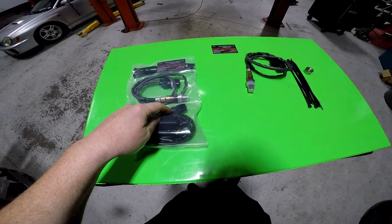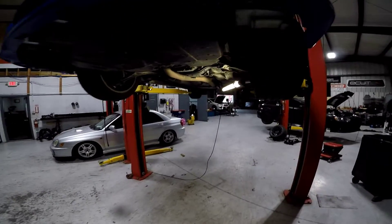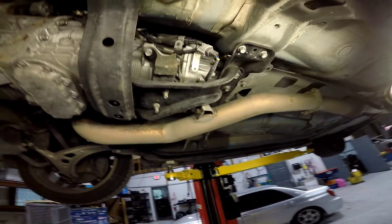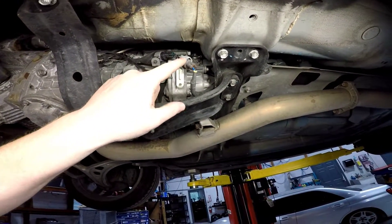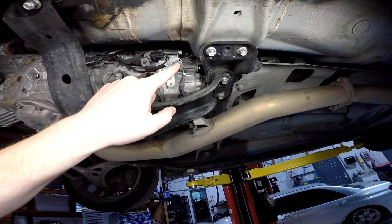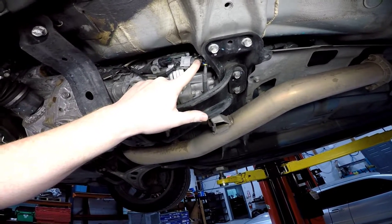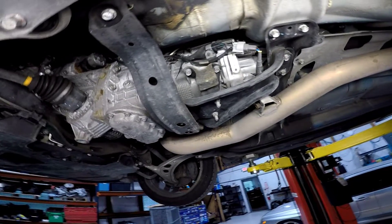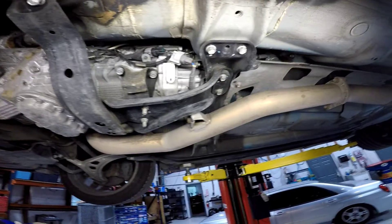We've got a 2013 STI up on the rack. The controller is fully plug-and-play and goes into the rear O2 harness right here. This one has a Cobb flex fuel kit — we're simply going to unplug the rear O2 right here and plug our plug-and-play wideband controller in. You have two, or possibly three, options for installing the wideband sensor itself.